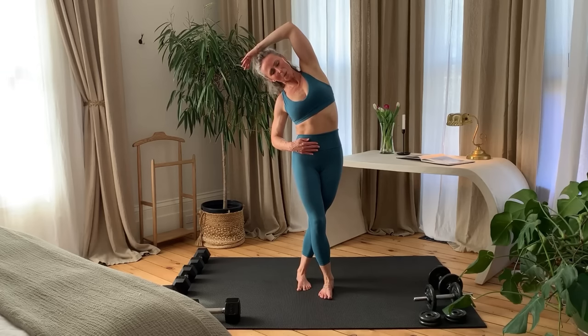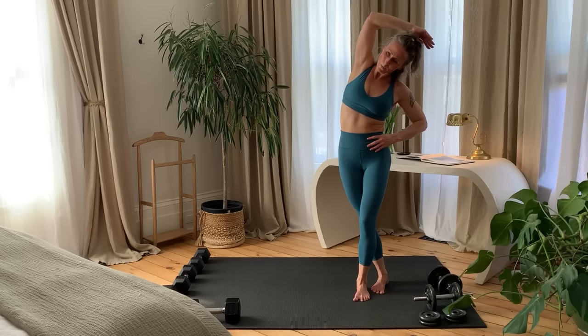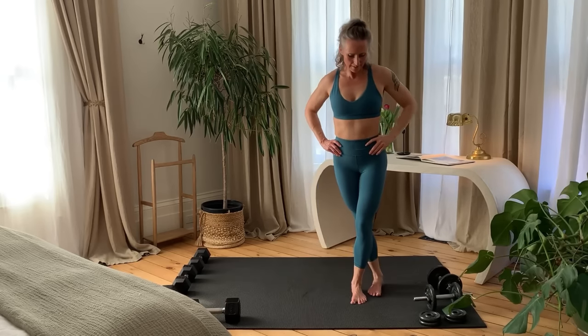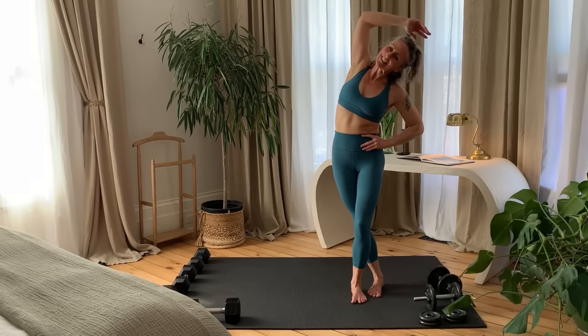And switch sides. Long exhales will help slow the breathing down. Other side. And last side. Long exhales will help slow the breathing down. And release.